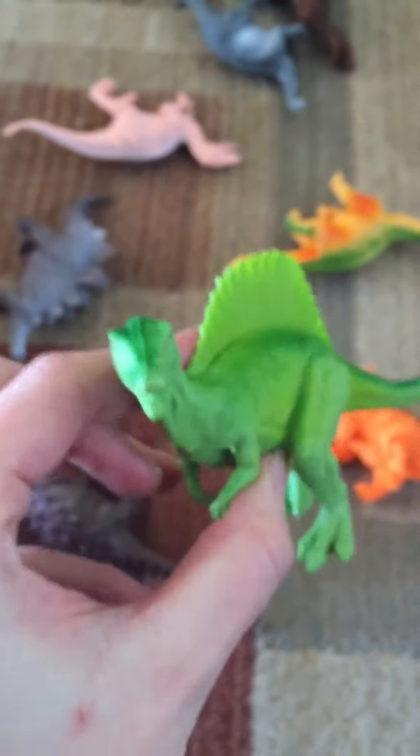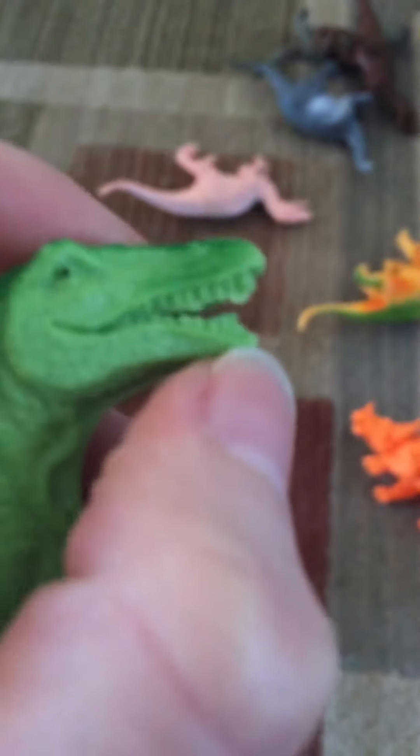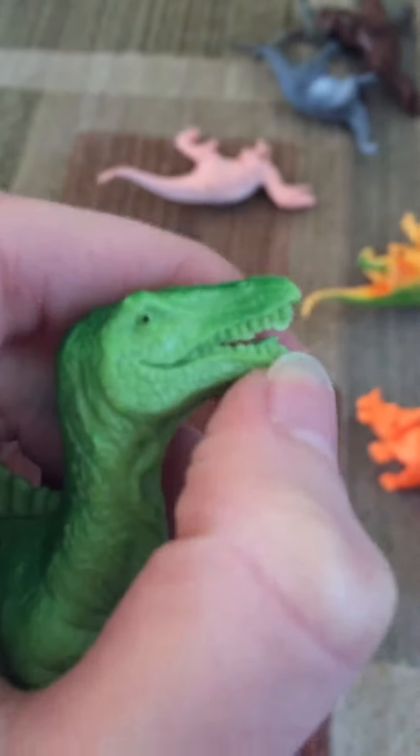They are all different dinosaurs. There are multiple colors on each dinosaur, so you've got some color variation which gives them a nice kind of realistic look. They've got detailed faces, teeth, and claws, and there's a good variety of dinosaurs here.